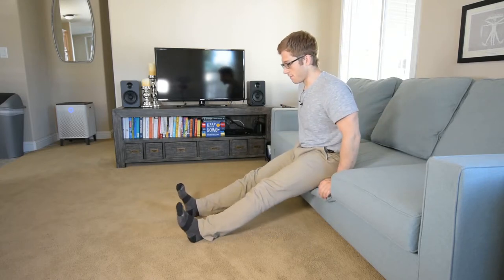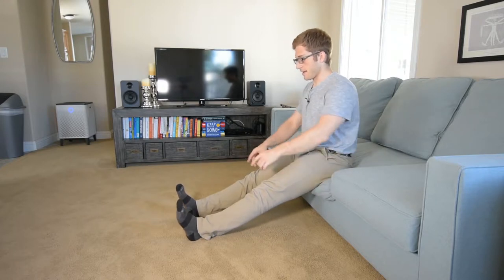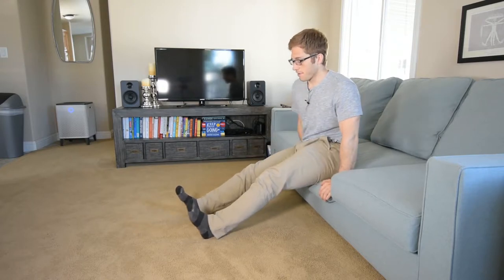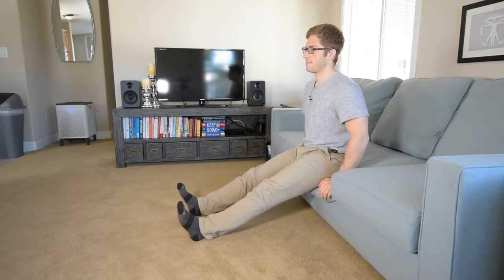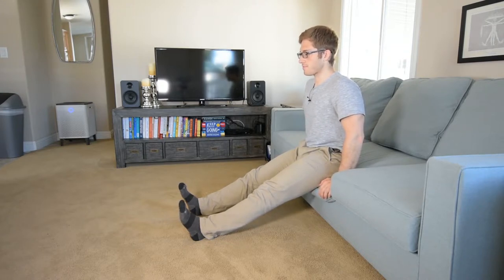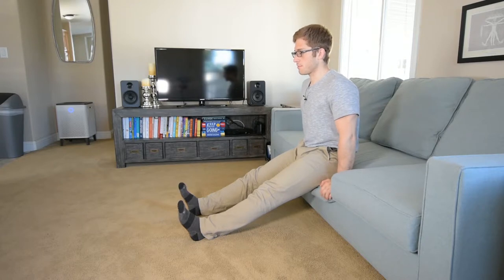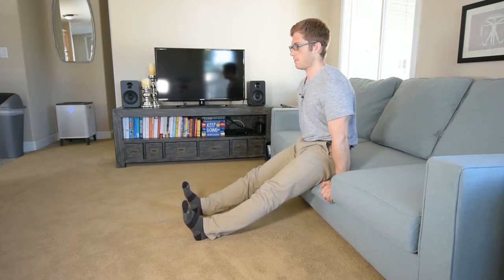My butt is slightly elevated — it doesn't have to be this elevated, but it's slightly elevated — and my legs are out straight like this. It's the same setup as our previous three variations. We're going to drop our tailbone, sit our head up tall, then bring that belly button back toward your spine to find the right position, and then push until your butt's off the ground.